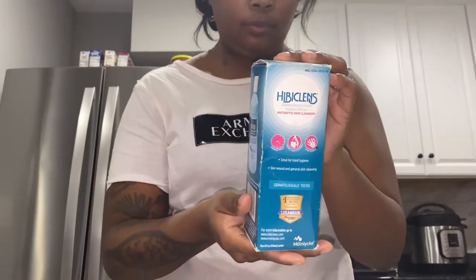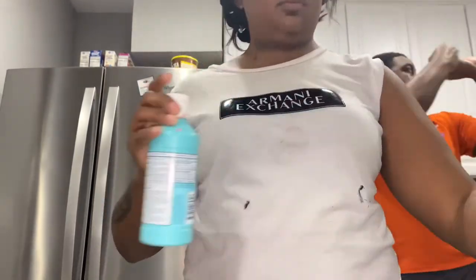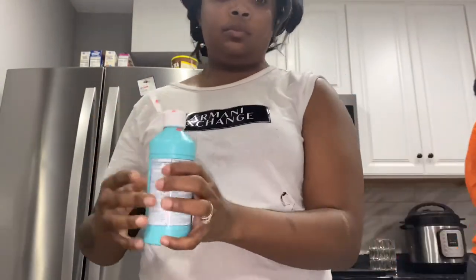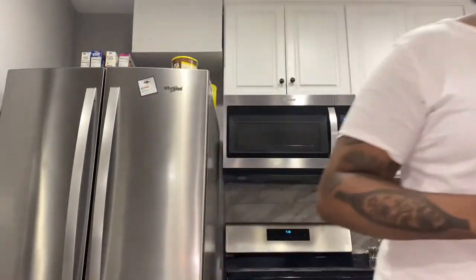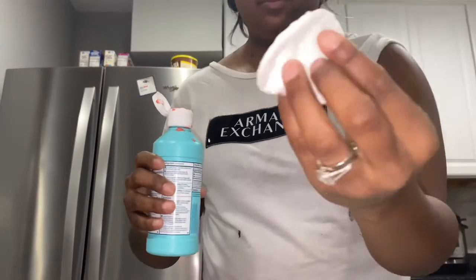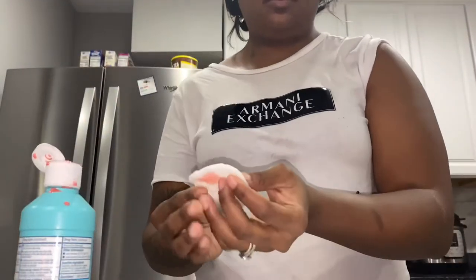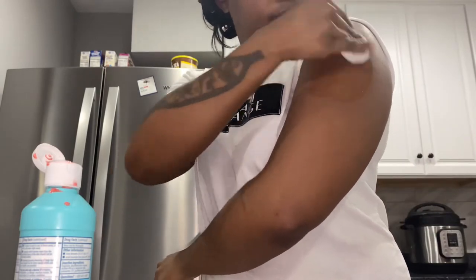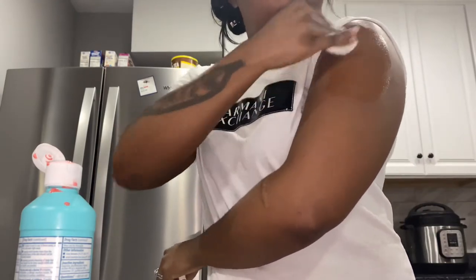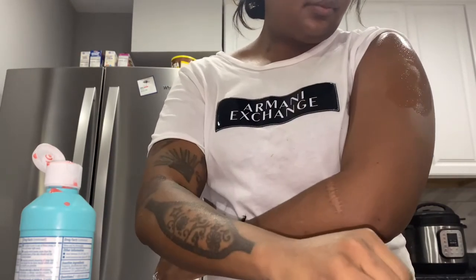I didn't have any alcohol wipes or alcohol, so I used Hibiclens, which is something that surgeons have you use before surgery — it's a sanitizer. I wet the cotton pad, applied a little bit onto it, and cleaned my arm with it. Then I took a dry cotton pad and dried my arm.